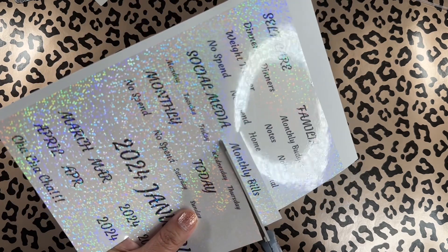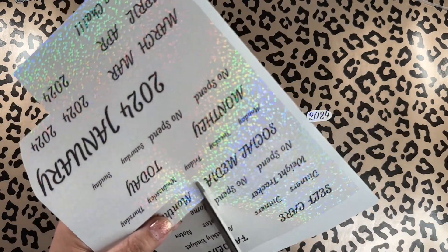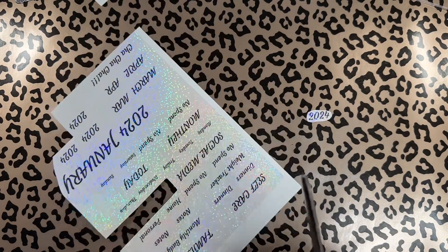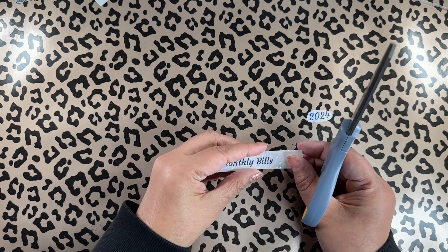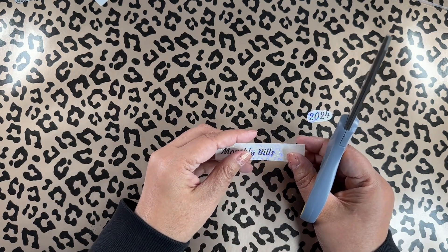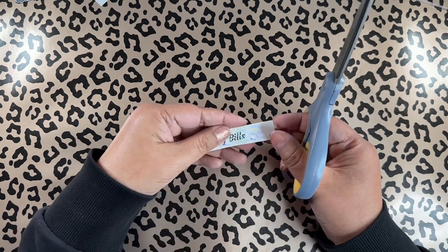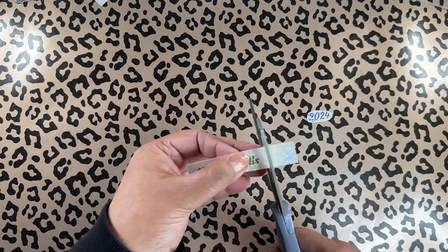I didn't even show you all the categories I printed! I have: to do, days of the week, 2024, notes, home, personal, no spend, social media, monthly, weekly, inbox, today — a huge array of script labels I can use in my planner.